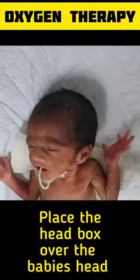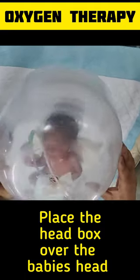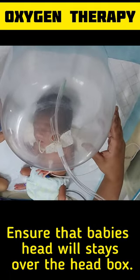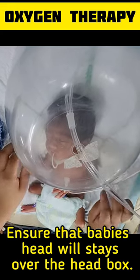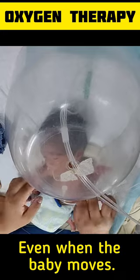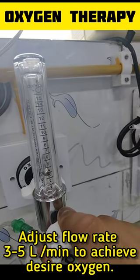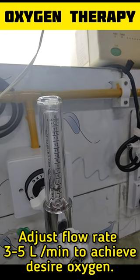First, place the head box over the baby's head. Ensure that the baby's head stays within the head box, even when the baby moves. Then adjust the flow rate of oxygen to 3 to 5 liters per minute to achieve the desired oxygen saturation.